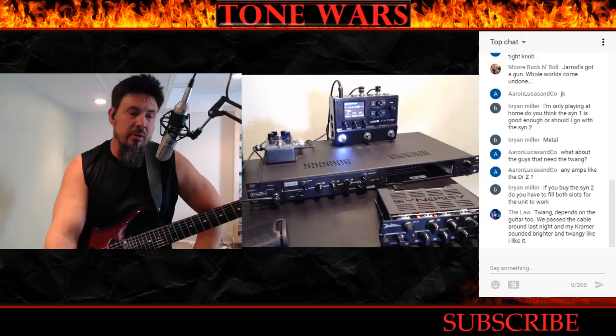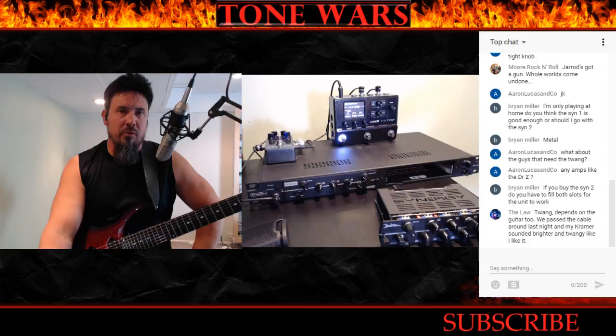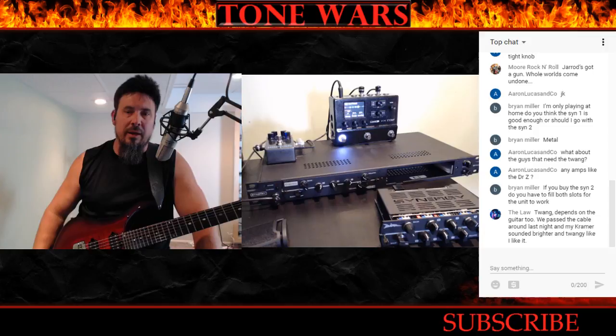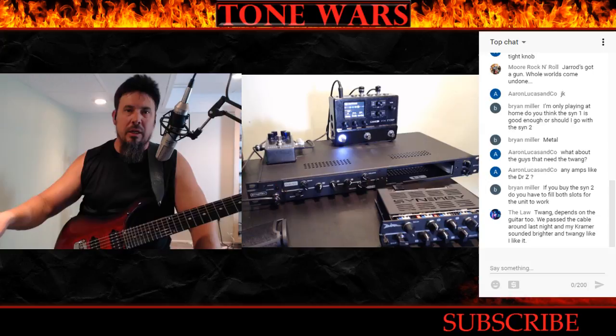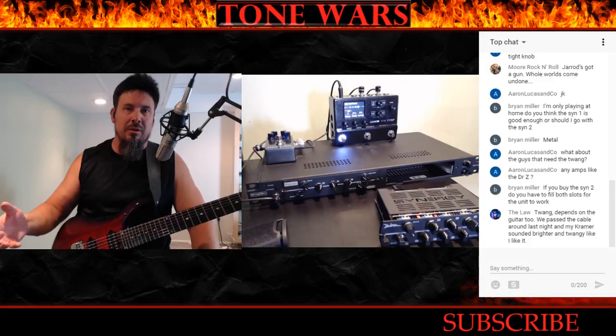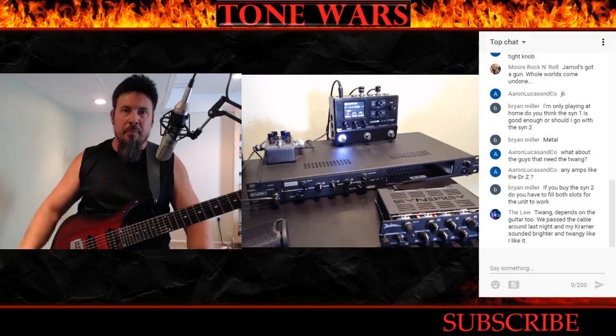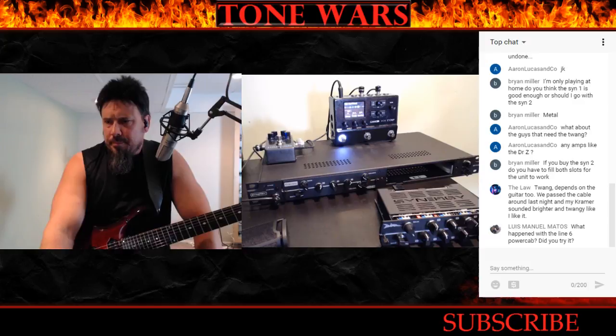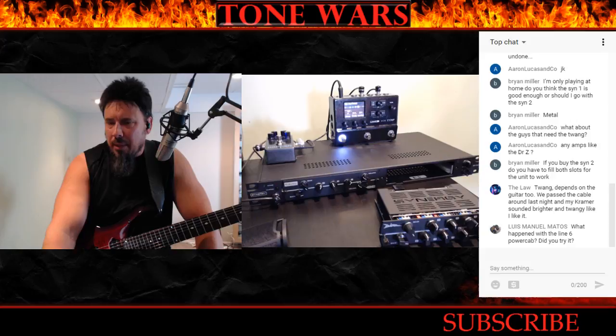I put it in the forums and a guy posted two other places where you can buy these modules. Not only that, but they're hot-rodded — they actually add knobs and switches to customize them. They're $50 more so they're $449, but you have a modded version of those modules with extra controls that weren't available before. That's also a really cool option.